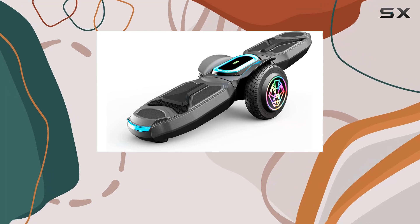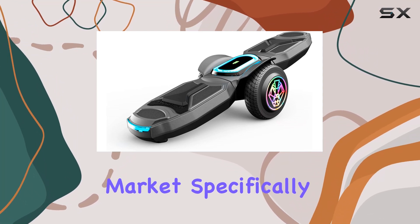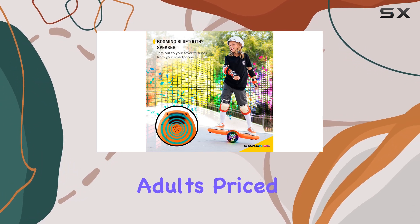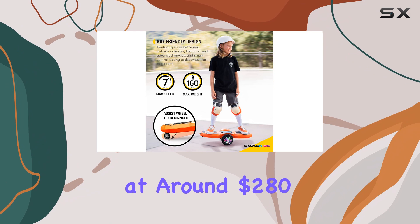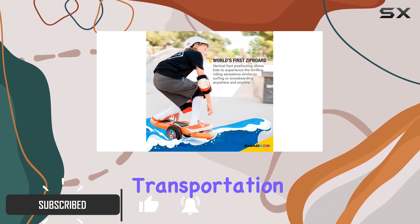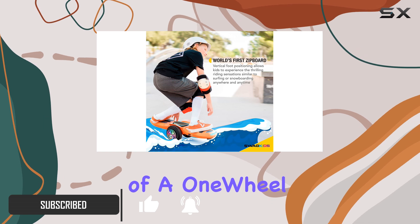The Swagtron Z-Eyeboard is an impressive new addition to the hoverboard market, specifically designed for kids and petite adults. Priced at around $280, this unique device offers a fresh take on personal transportation, reminiscent of a one-wheel.